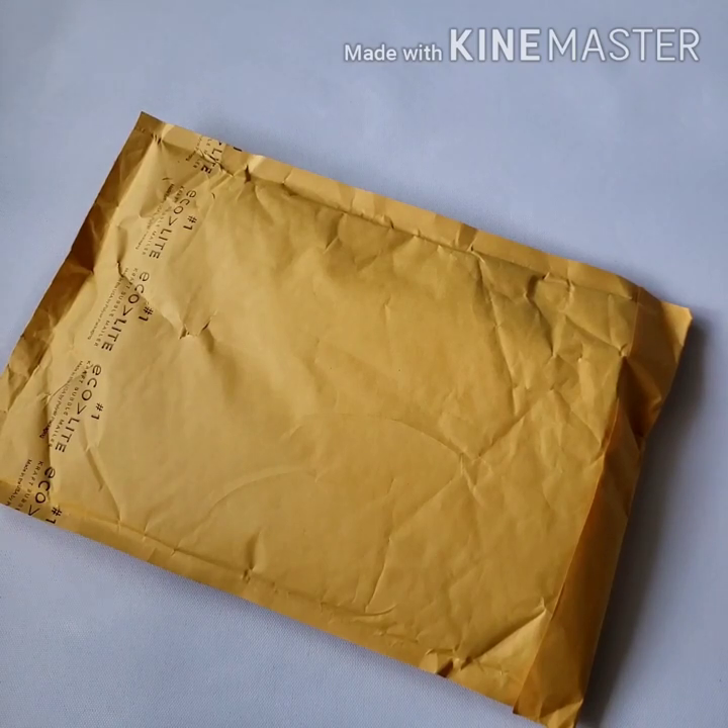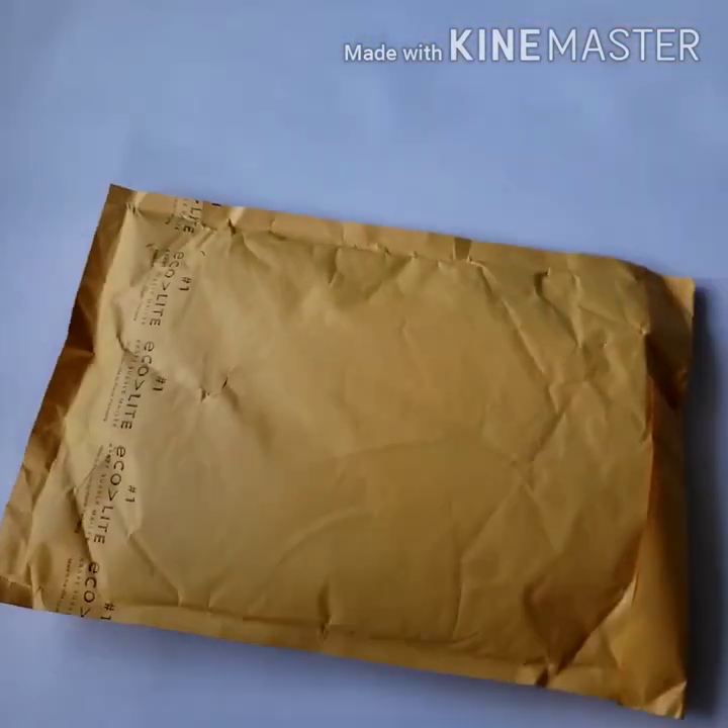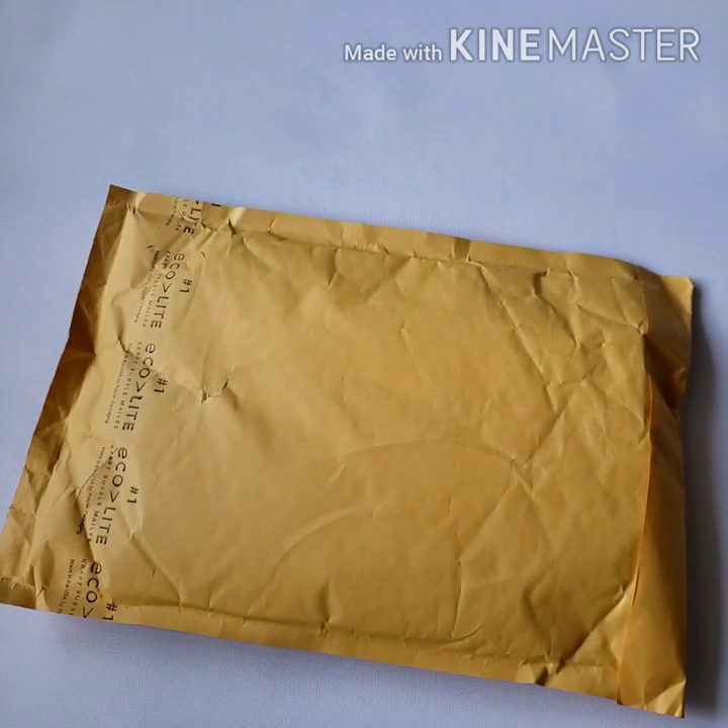Hi guys! Welcome back to my channel. This is Demi Painting with Ruby Q, and today I got a package from 123stitch.com. Thank you Ms. Crocheting Coffee for recommending that shop to me.